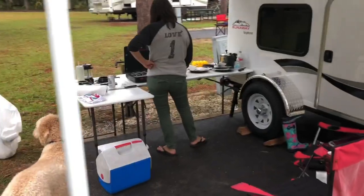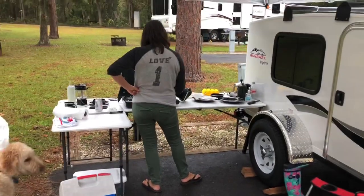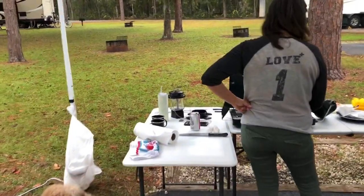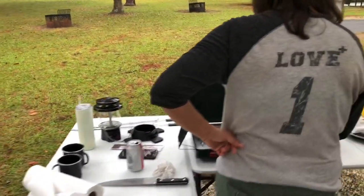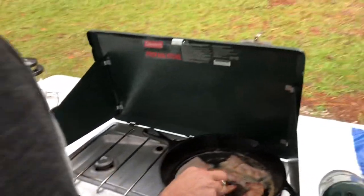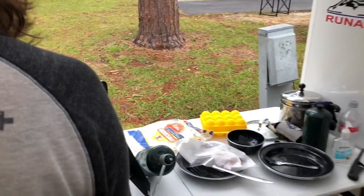As you can see, we have a 10 by 10 easy-up over top. This is our outdoor kitchen. We've got the folding plastic tables, Coleman stove, lantern. It's a pretty good little setup outside — keeps us out of the weather.